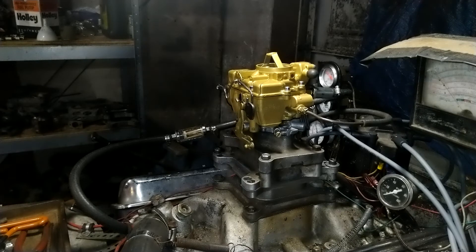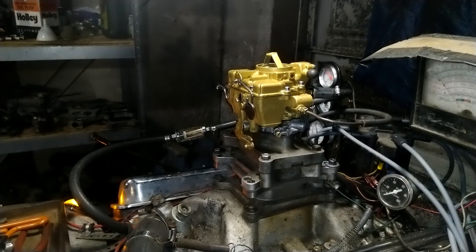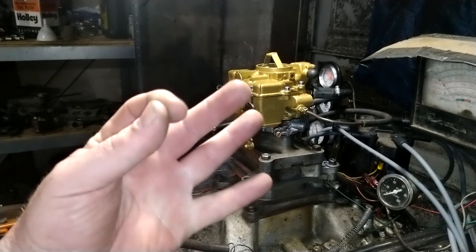Chris, thank you once again for sending your carburetor to us here at carburetors and more. Our phone number folks once again is eight three two two two one four zero zero seven.